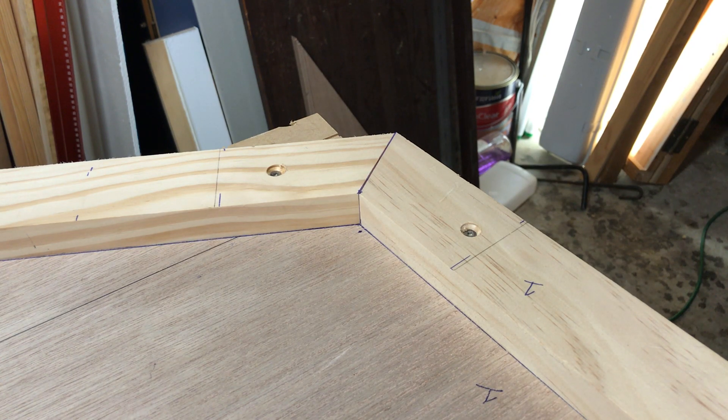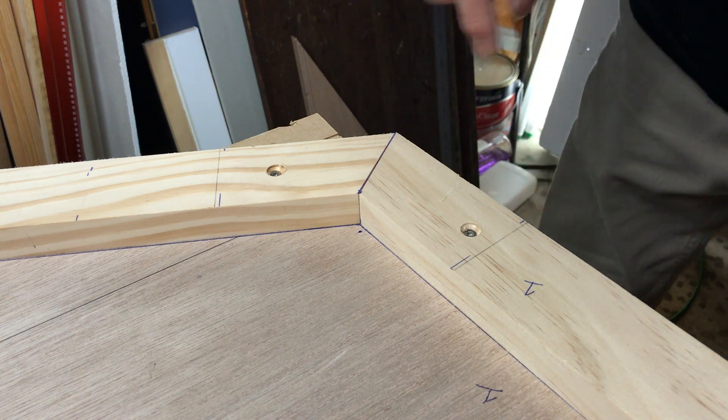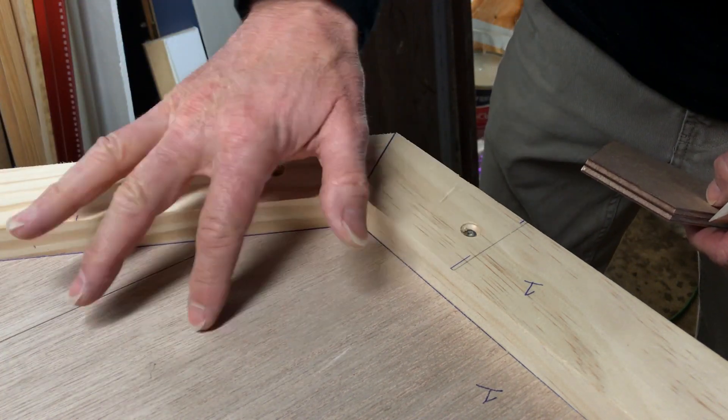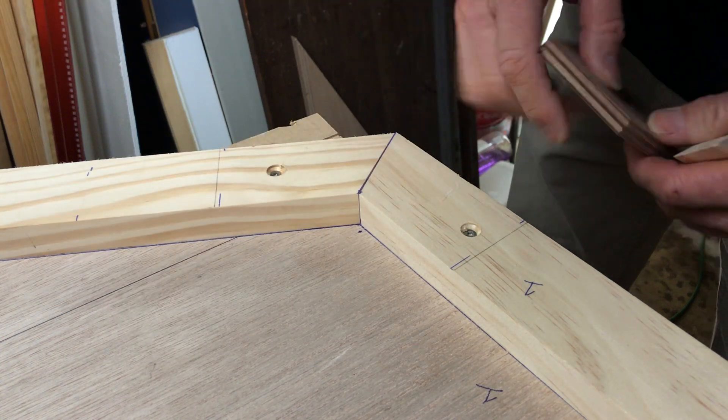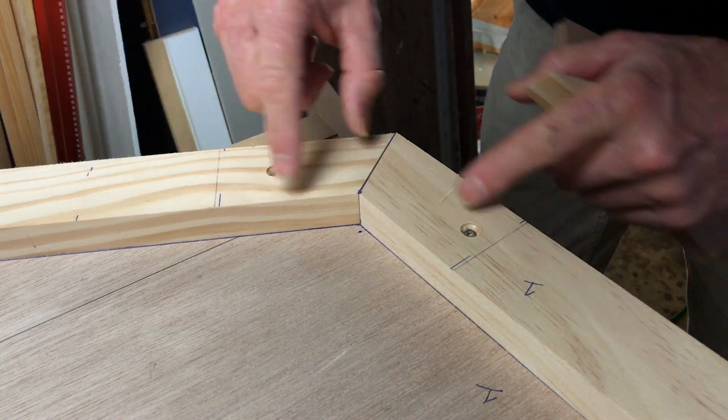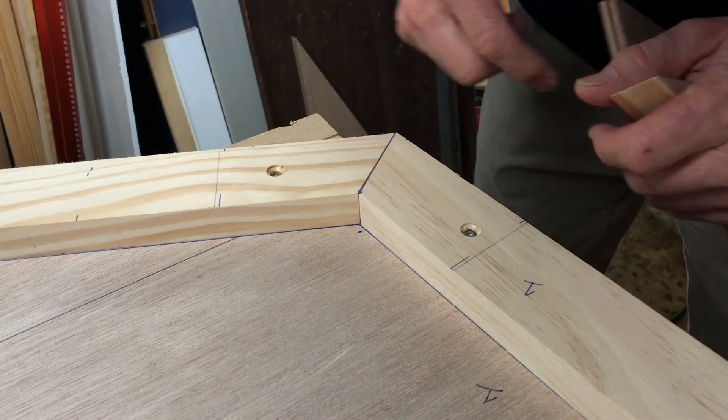I thought I would show you a little bit of construction detail on a Classglobe 580. This is the transom that I'm working on, and this is the plywood for the transom. And this is some of the cleating which is glued and screwed to the perimeter of the transom.